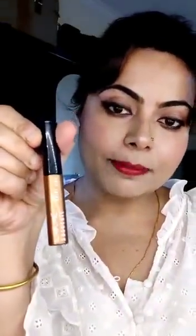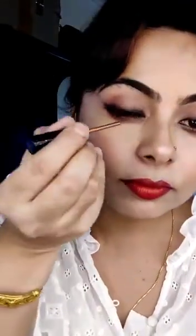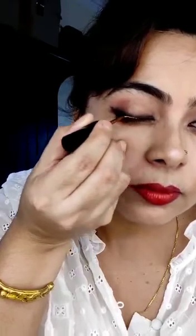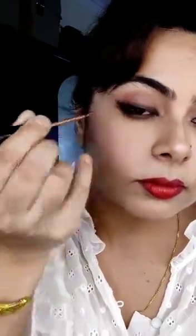This is a liquid eyeliner which comes in felt tip, brush tip, and sponge tip. Here I am using Lakme Absolute Shine eyeliner in copper color in brush tip. Liquid eyeliners are most dense in color and are used to create Arabic loops and perfect wings. At the same time, it is very tricky to use the brush tip. This is a look I have created with this liquid colored eyeliner.